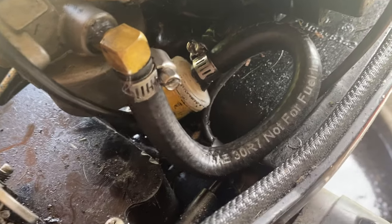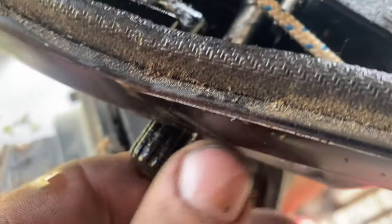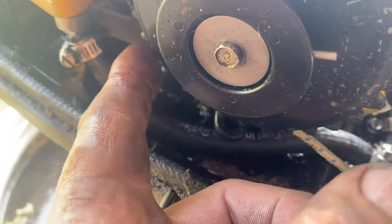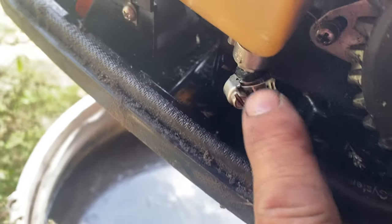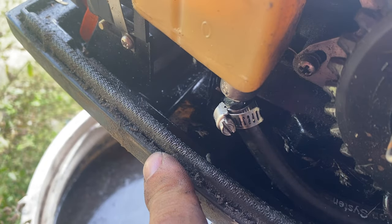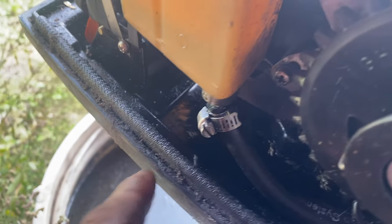I rerouted the hose and put the filter on the other side of the shutoff valve — that's where the shutoff valve is. I ran the hose underneath and out of the way, because if I put the filter over here it was going to get hit by the recoil. I shoved a piece of wire up the tube into the tank — it was plugged in there — and now the fuel is flowing, so I'm going to put it together and see if I can start it.